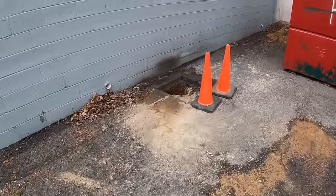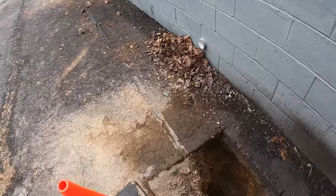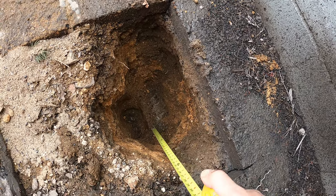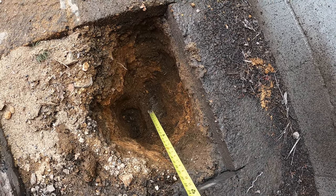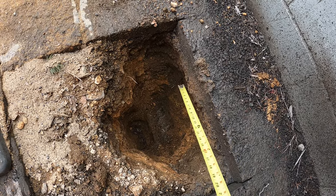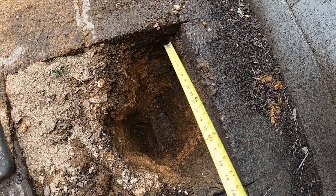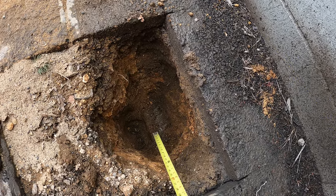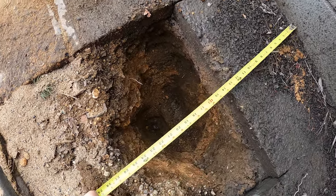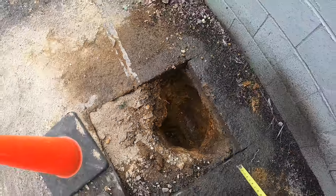Unfortunately, things aren't looking too good with these inspection pits. Here is the concrete footer — it's way down here. Why it's down that deep, I don't know. It's supposed to be four inches beneath this blacktop. I can understand if it was maybe another eight inches below that because of how the block landed or something like that, but that's one issue. The main issue is how far it comes out. You can tell from the tape measure there — it only comes out about 16 inches.